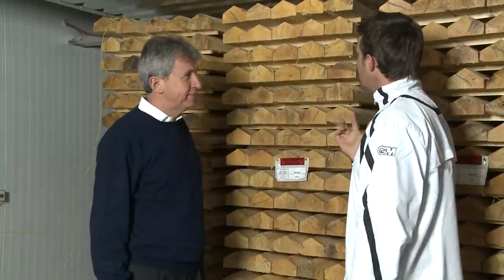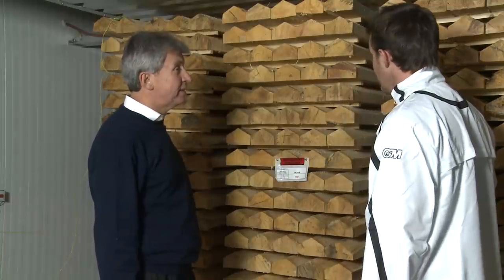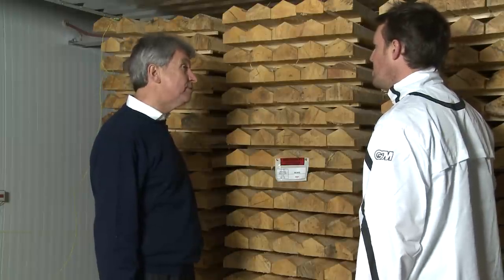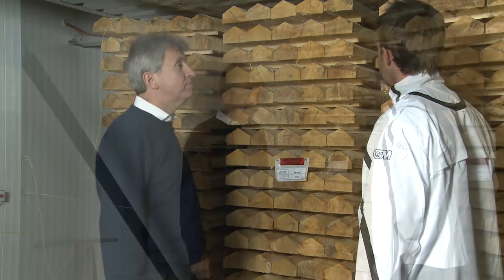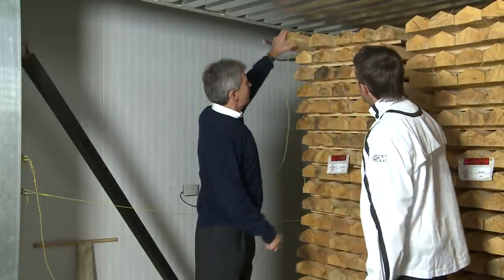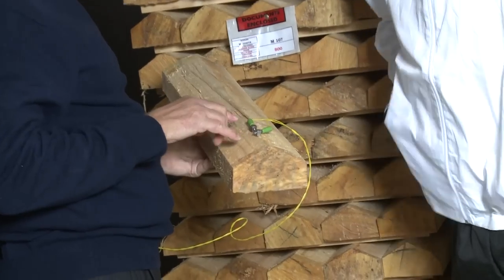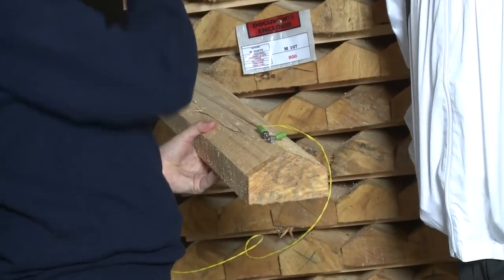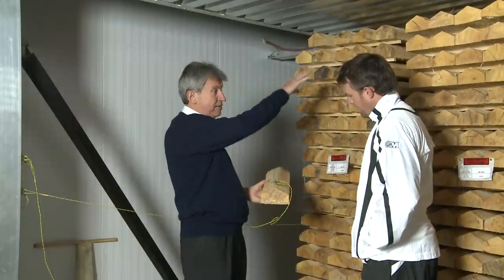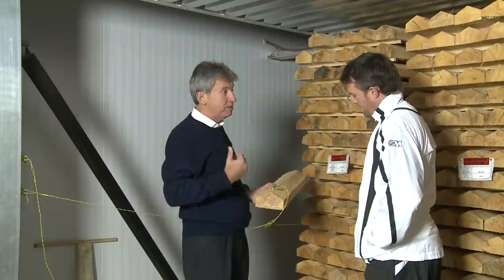So we're in the kiln now. How many bats have you got? It seems like there's thousands. Well, this holds three and a half thousand blades in each go. And how long will they be in this kiln for? 18 to 21 days depending on the moisture content level when they first come in. I've noticed these yellow wires sticking out of one of these clefts — what are they for? We put these into the end of the cleft to keep track of the moisture content. This is read on the outside panel and that'll tell us when this batch is ready. There are four different blades scattered around at different places so that we can be sure that each cleft is down to the right moisture content before we turn the kiln off.